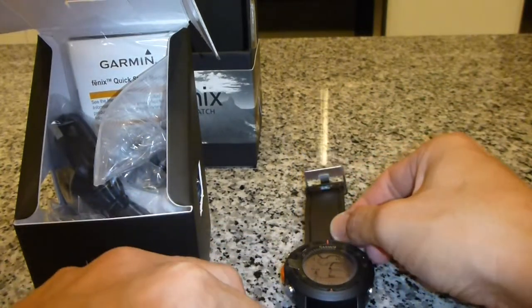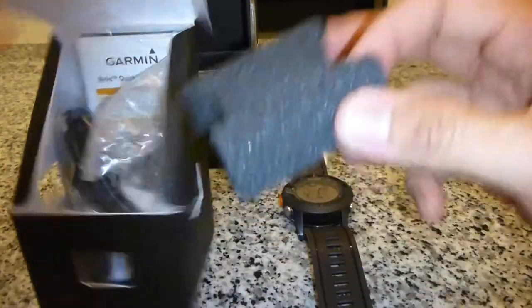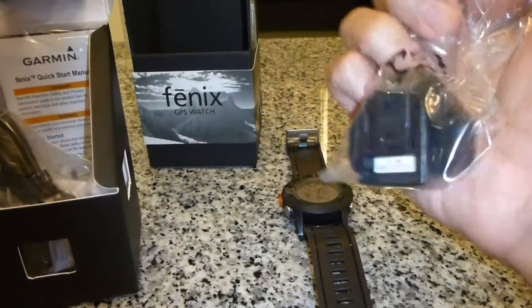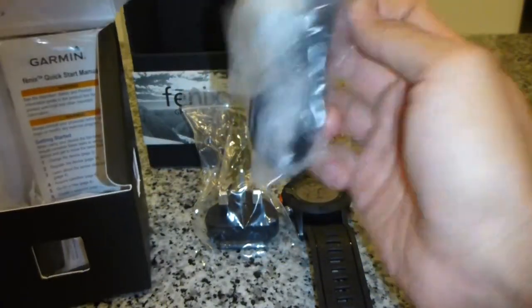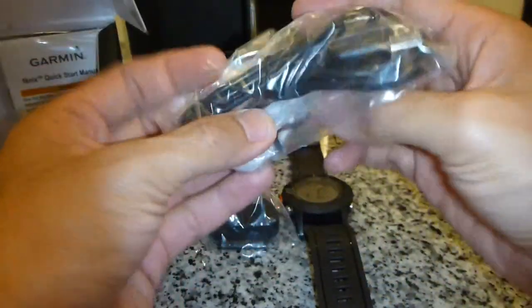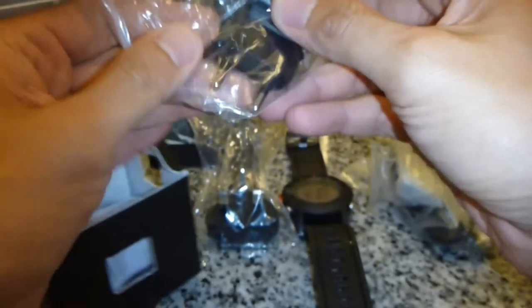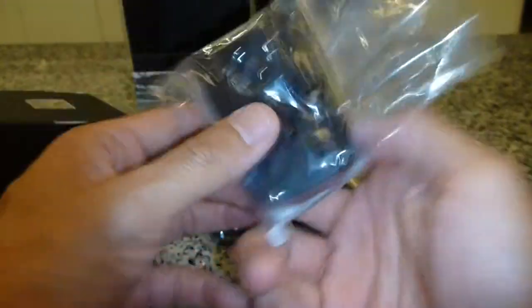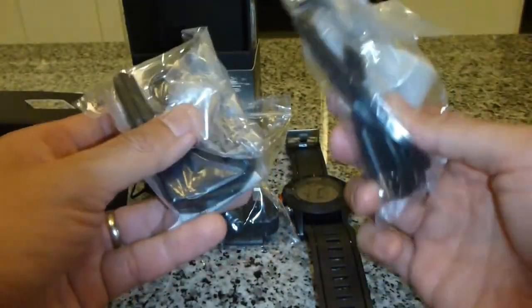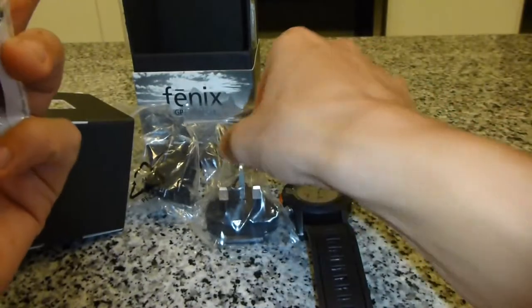The watch is out, so let me lay it out here. The sponge that holds it. This is the power adapter and cable for charging. This is the US pin, UK pin. There you go — so this is the main charging unit where you plug this cable. I'm going to use a 3-pin.